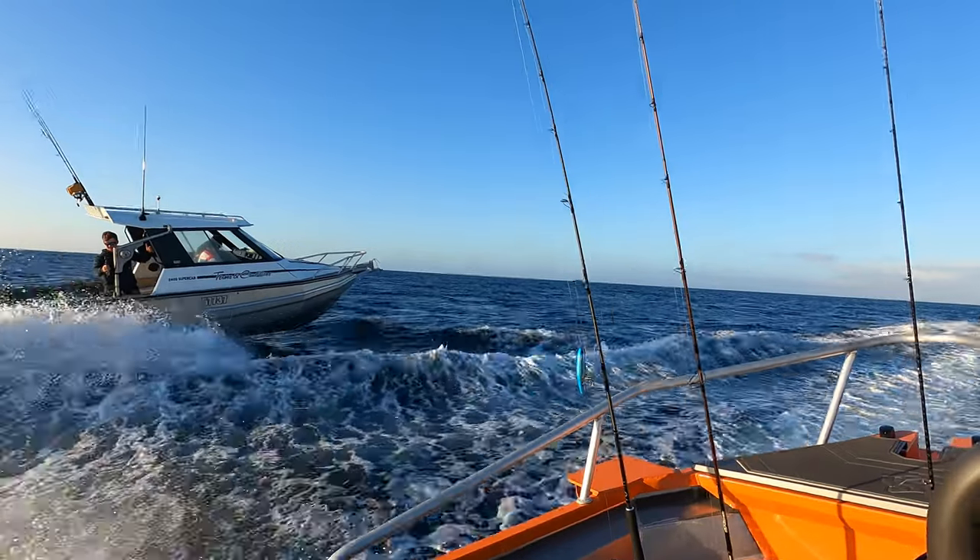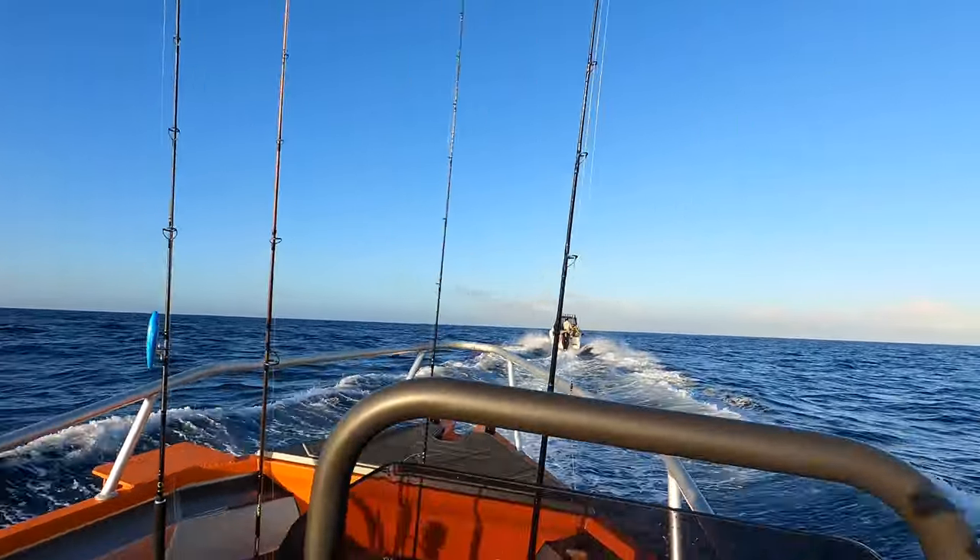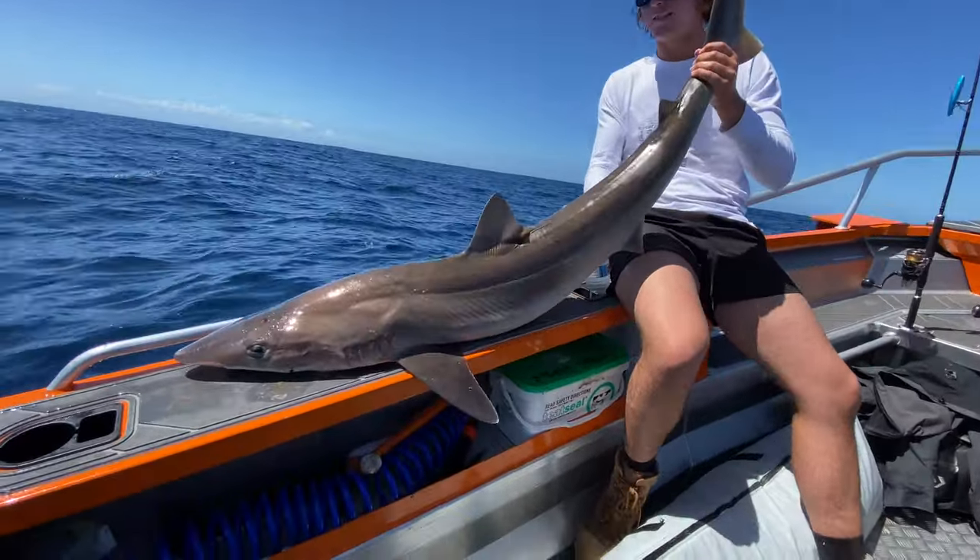I really think this boat punches above its weight and is far ahead of its competition in terms of its ride and handling capability in a big sea. My main goal while I had this boat over the last two months was to put it through as many different fishing and boating scenarios as possible.